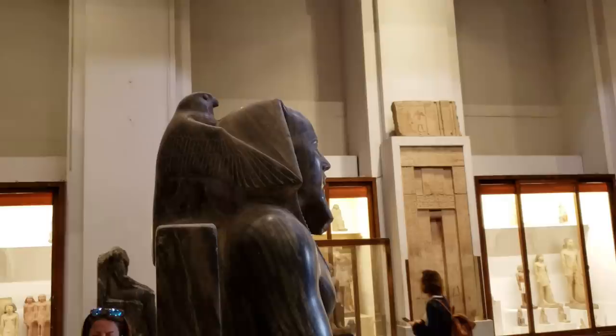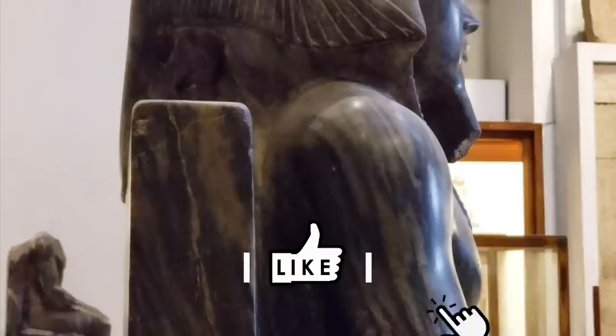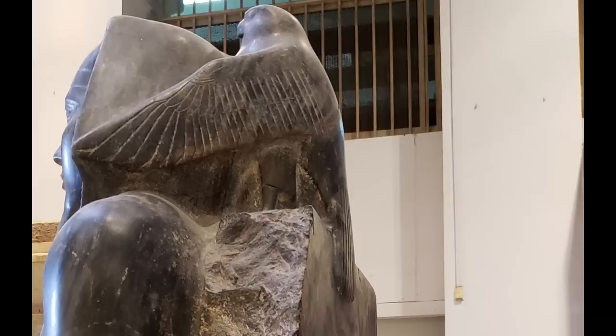Starting with a walk around the statue to photograph points of interest, the first feature that arrested my attention was the rear surface. Planed absolutely flat and polished to the same luster as the rest of the statue, the tail feathers of the guardian Horus falcon project from it at top. It is apparent that approximately 20 or so millimeters of material was removed across the breadth and height of the block of stone, just so that those feathers carved from the same block could gracefully overhang it.